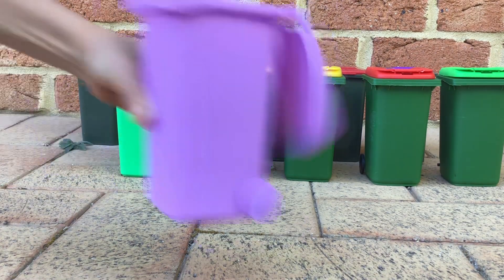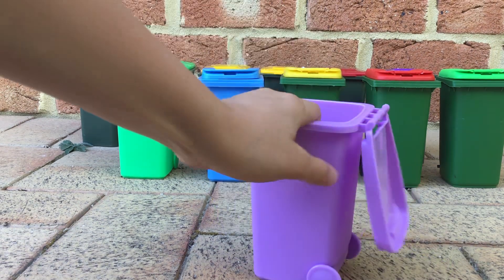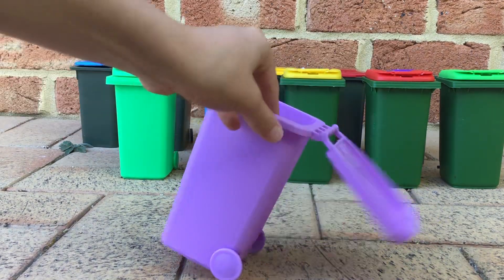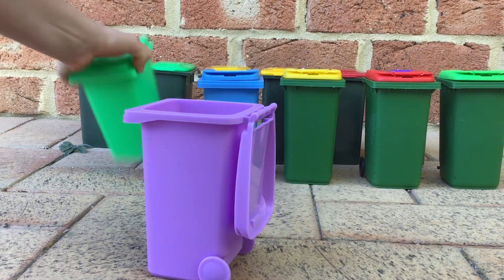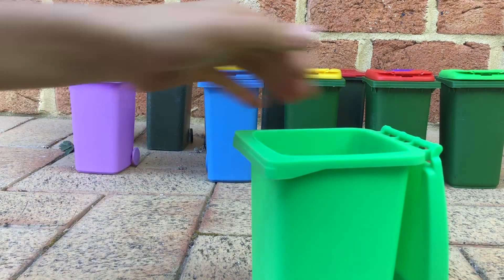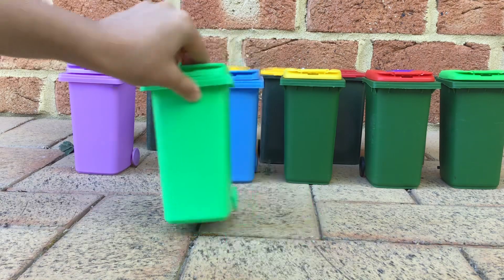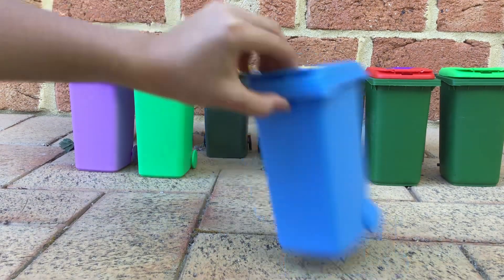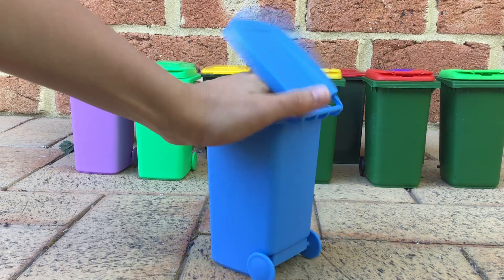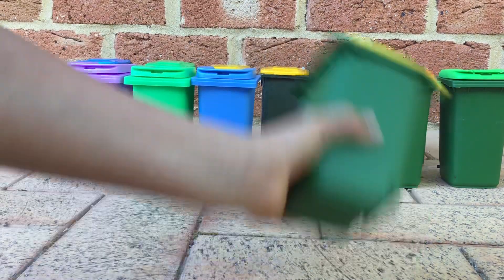And I got these ones at Red Dot today, and this one. And I got these for Christmas last year.